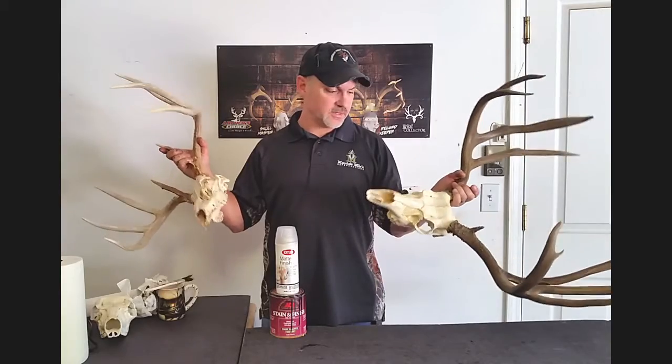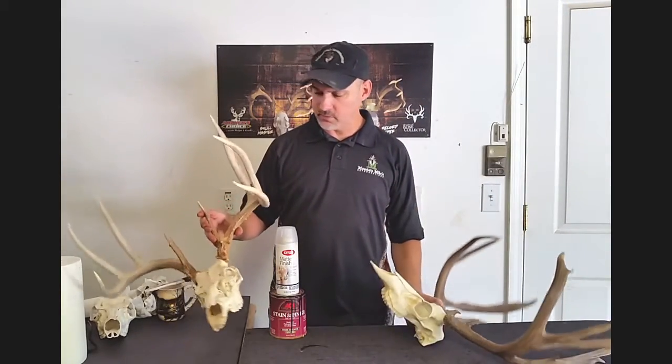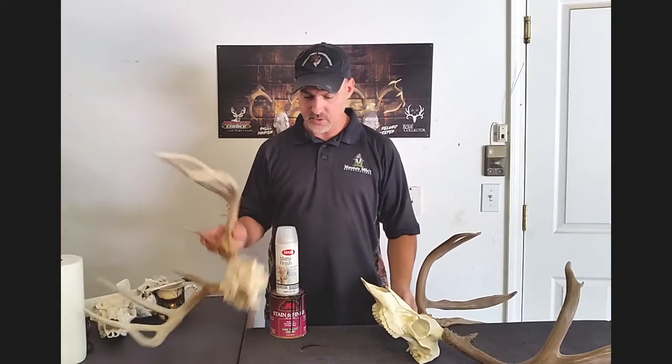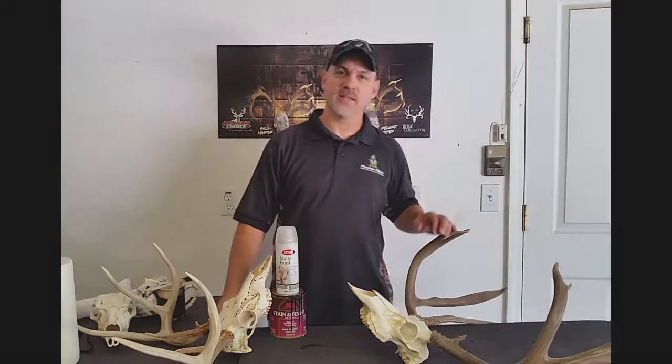It's fun, it's easy. Five minutes and you've got a beautiful, a little more detail to your beautiful mount and you're ready to go. So this is Mountain Mike's — for more tips and tricks, go to masterskulls.com and we'll see you soon. Thanks.